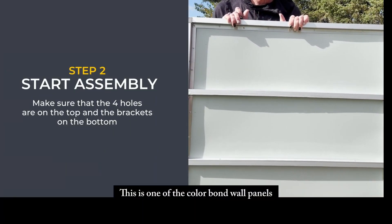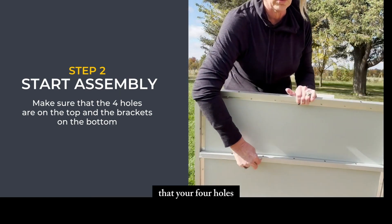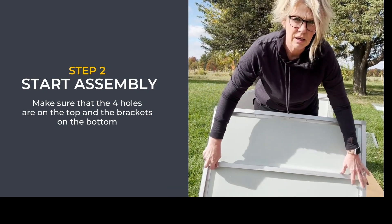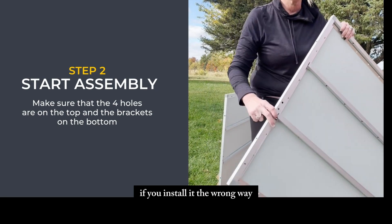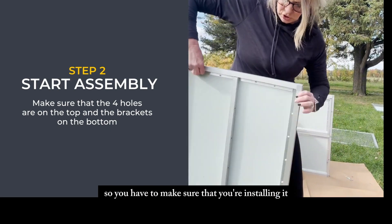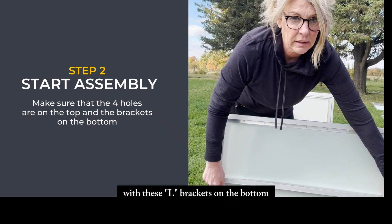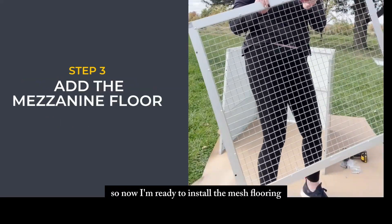This is one of the color bond wall panels. When you're installing it, make sure your four holes are on the top and that the brackets holding them in place are on the bottom. If you install it the wrong way, your wire mesh flooring won't slide in. So make sure these L brackets are on the bottom and your four holes are on top for your roosting bars.